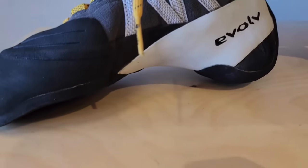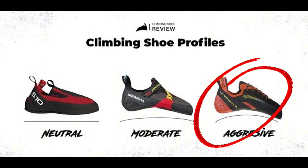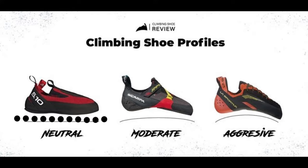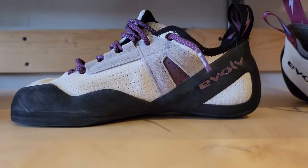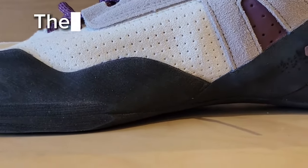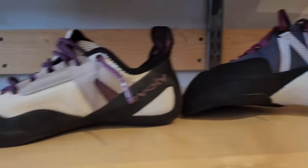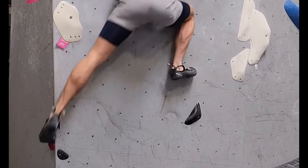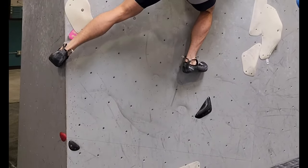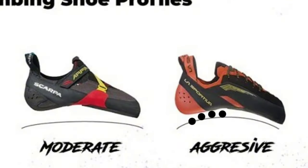The next thing people talk about is how aggressive the shoe is. There's a neutral shoe, a moderate shoe, and an aggressive shoe. Neutral means it's pretty flat — you can walk around like a normal shoe, and I really like these for long days of climbing, especially top roping or lead climbing. They tend to be a little more comfortable than a moderate or aggressive shoe. But the perks of having an aggressive shoe, like the one I've been using, is I like it to grab on really small toe chips on really aggressive boulders — I just seem to be able to cling on a little bit more. The shoe holds slightly more tension on the foot than a moderate or neutral shoe.